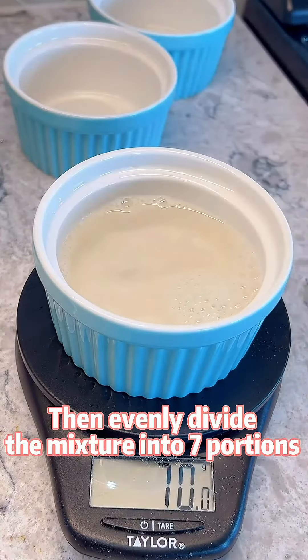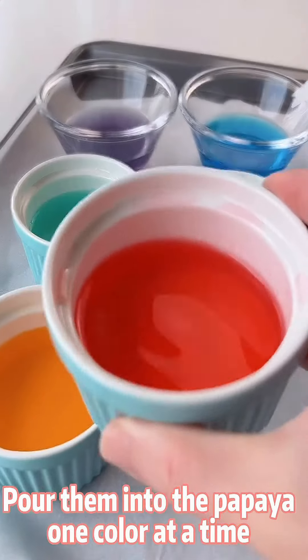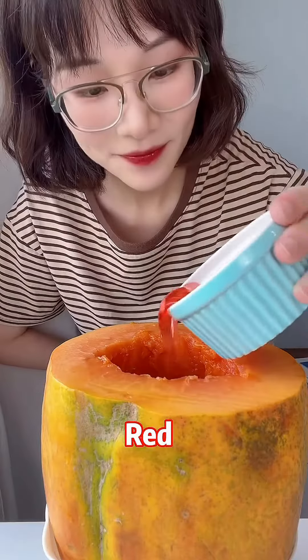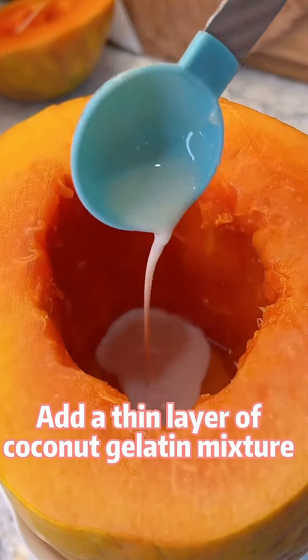Dye them into rainbow colors and pour them into the papaya one color at a time. Keep it in the fridge for about one hour, then add a thin layer of coconut gelatin mixture on top of each color.